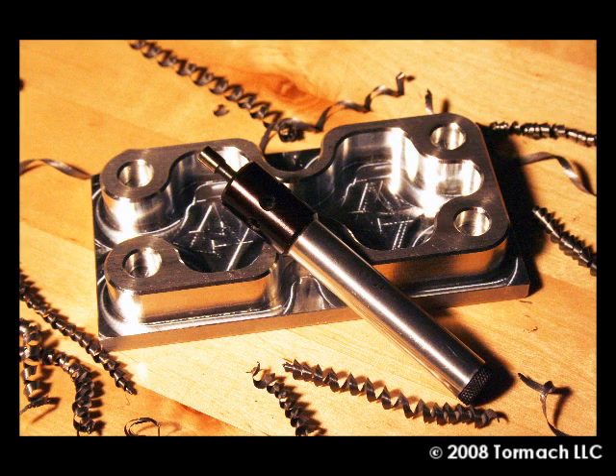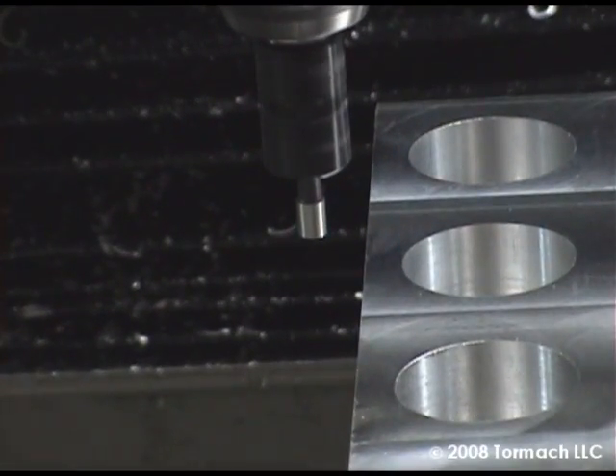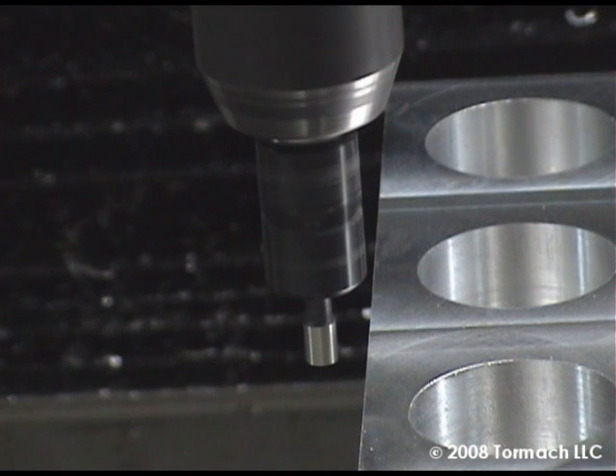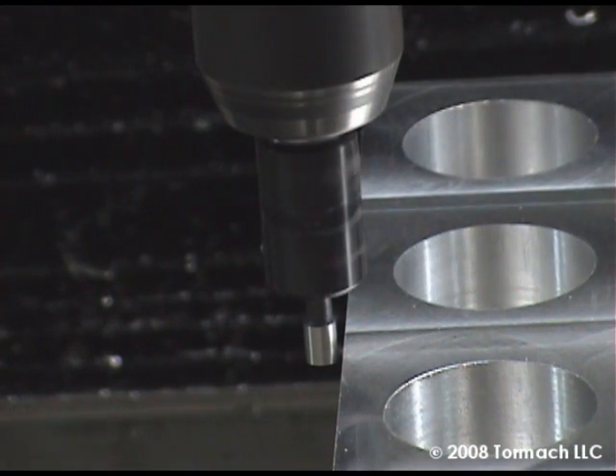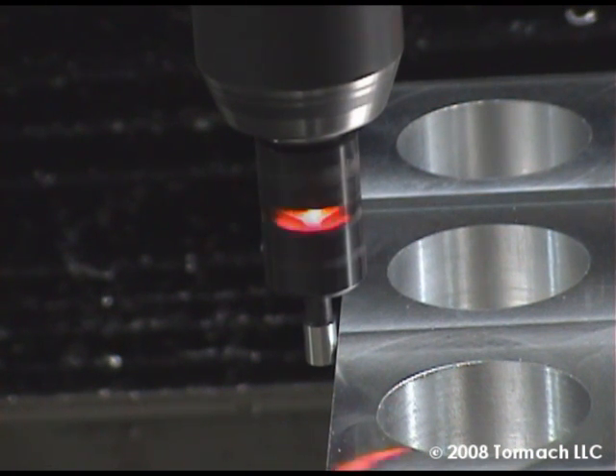Electronic edge finders work in a similar fashion, but they have an LED light which indicates when you touch. An electronic indicator like this will set you back about twenty dollars at a discount house; brand name ones are about fifty dollars. They're generally accurate to about two ten-thousandths of an inch — 0.0002 — for accuracy.